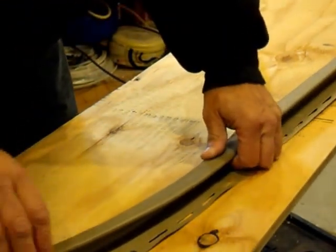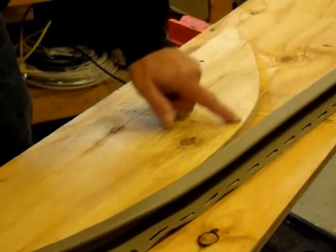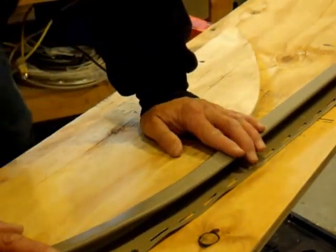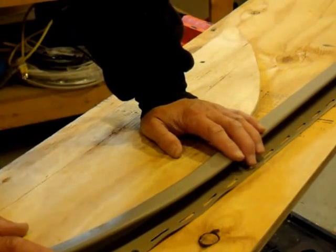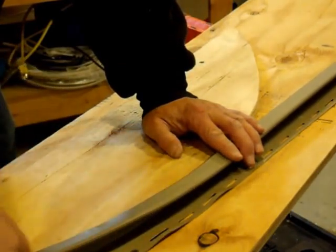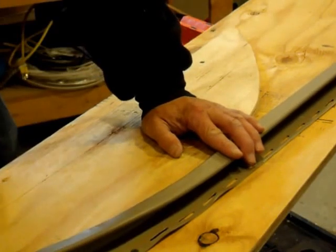The first thing you do is make a pattern that has the same curve as the window you're going to fit. I tried it once up on the side of the building with the window and it was an unmitigated disaster — you just can't work up there. You're trying to heat up the plastic on the flange and you end up melting things. It just didn't work.